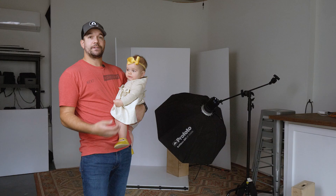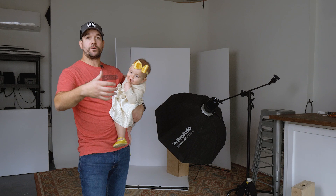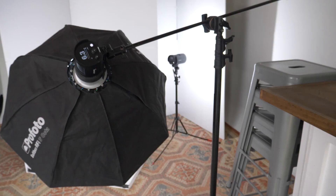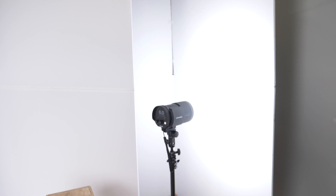To get this whole look with a nice clean floor as well, I put a V-flat on the ground for her to stand on, and then finally I've got a third V-flat in the back that has a B10 bouncing into it just to create some nice rim light and separation from that background. So let's go ahead and shoot just a little bit, and I'll show you what the final image looks like.